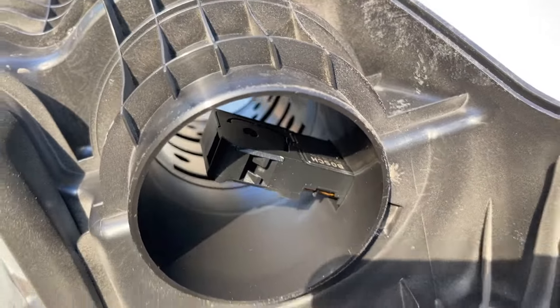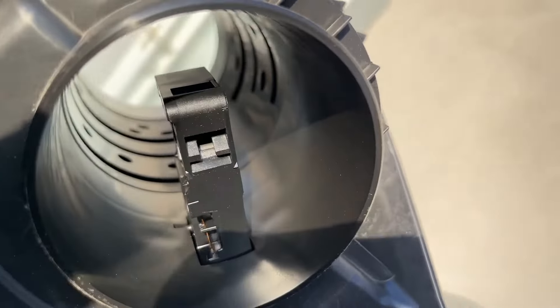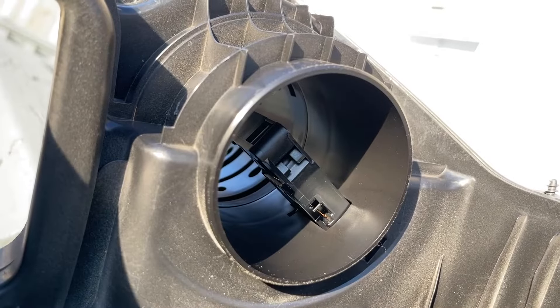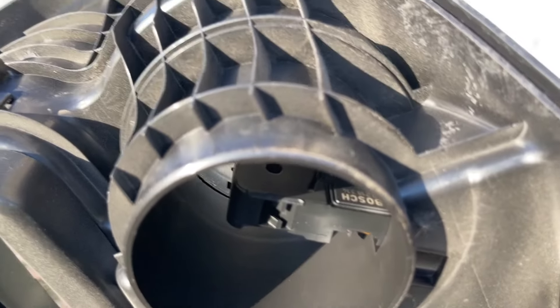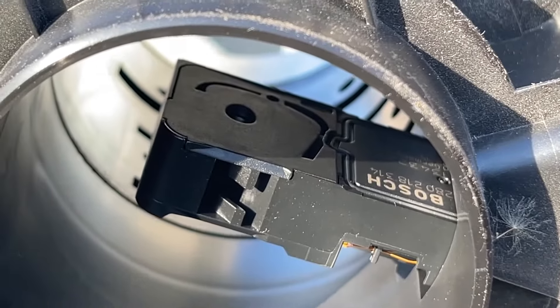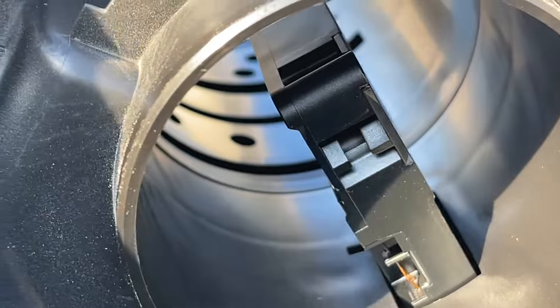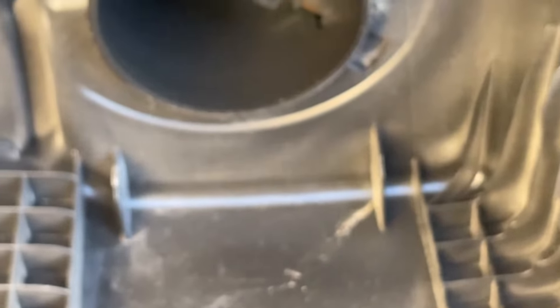The mass airflow sensor looks new, even though looks don't mean anything. This thing looks brand new, and it's a Bosch — it's not an off brand. So I'm not going to remove it. We're just going to do some cleaning and see what we've got, and then we're going to do the throttle body.